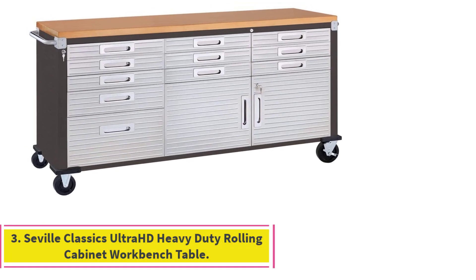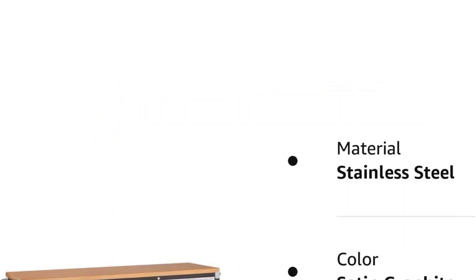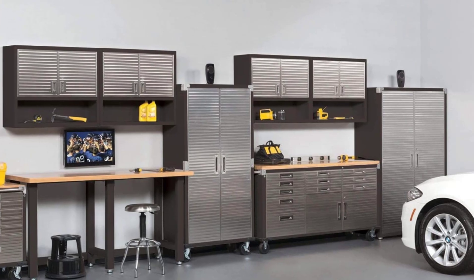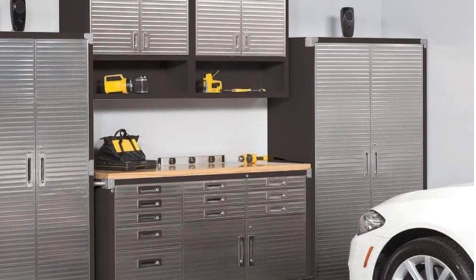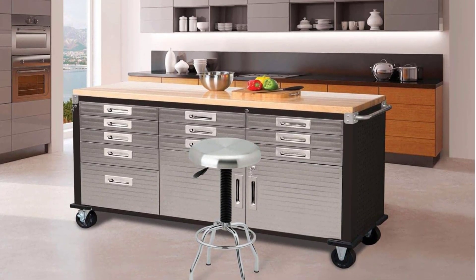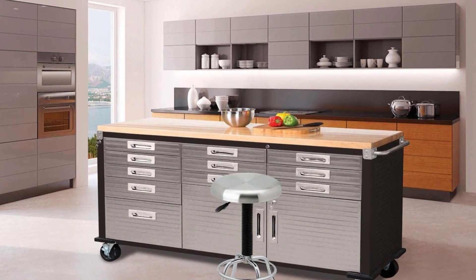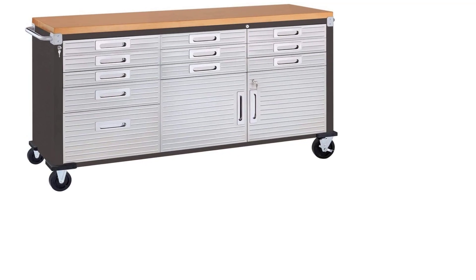Number 3: Seville Classics Ultra HD Heavy Duty Rolling Cabinet Workbench Table. The Seville Classics Rolling Workbench comes with an elegant yet purposeful design. It has a rugged and durable build quality, with a solid wooden flat work surface, metal frame, and drawers. It is suitable for holding multiple 3D printers at once, including their accessories. The workbench features 11 drawers to store and organize tools, spare filament spools, and more. It also has a two-door cabinet with a full-width shelf with four adjustable positions. All front surfaces are coated to prevent fingerprint marks, and you can lock the drawers and cabinet to protect your equipment. To move the workbench quickly, it comes with five heavy-duty wheels.